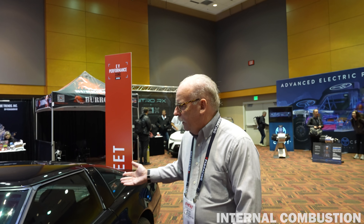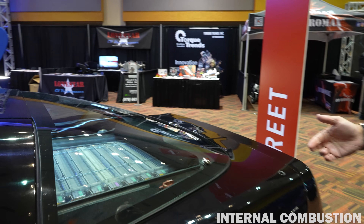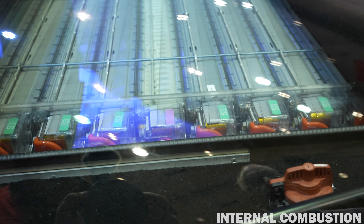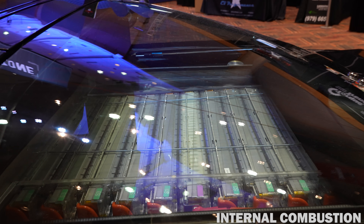In the back here I actually have 12 Tesla Model S batteries. It's actually a 70-kilowatt battery pack, and it's water-cooled.